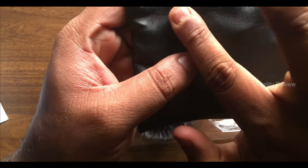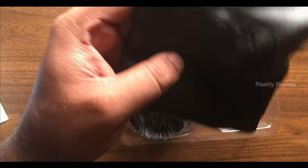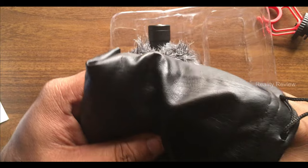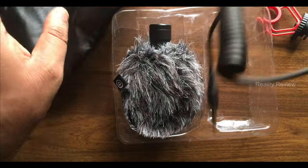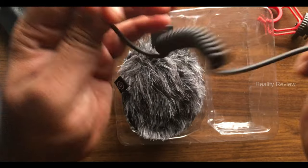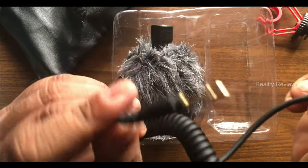The next thing you see is a bag. Inside the bag you will see the Boya branding. Make sure the branding is present and that the quality of the bag is good.